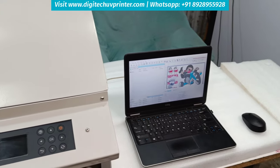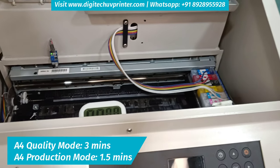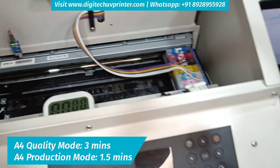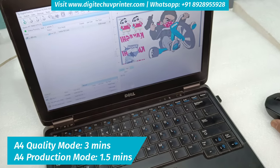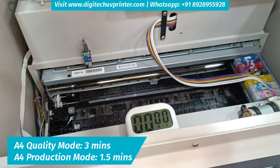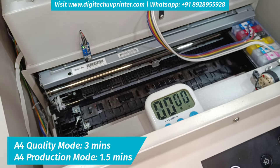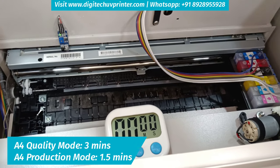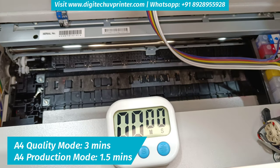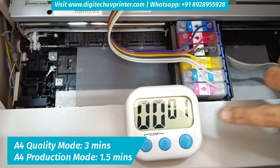Let's try printing on this machine. It has a very high speed — for one A4 it will hardly take 3 minutes. I am giving the print now. I am starting the timer now.